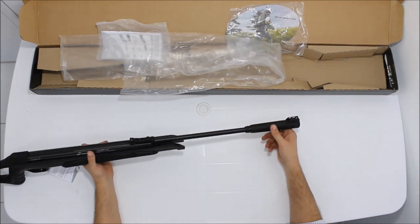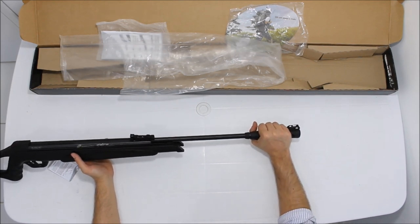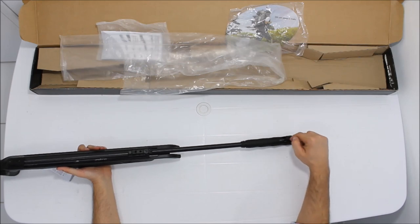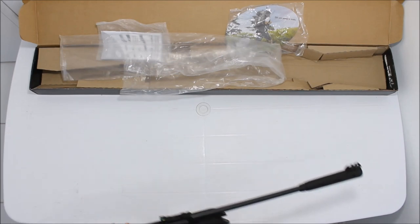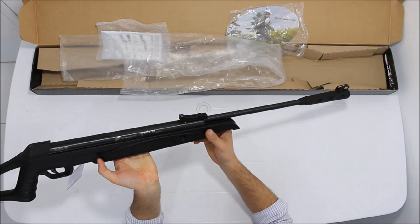O mousse brake dela é um mousse brake grosso, para você poder quebrar o cano e fazer a força com mais facilidade. E ela tem um túnel aqui, o túnel é todo vazado para entrar luz, para dar destaque na massa de mira que é vermelha. Então dá um contraste melhor e você consegue fazer uma visada melhor.